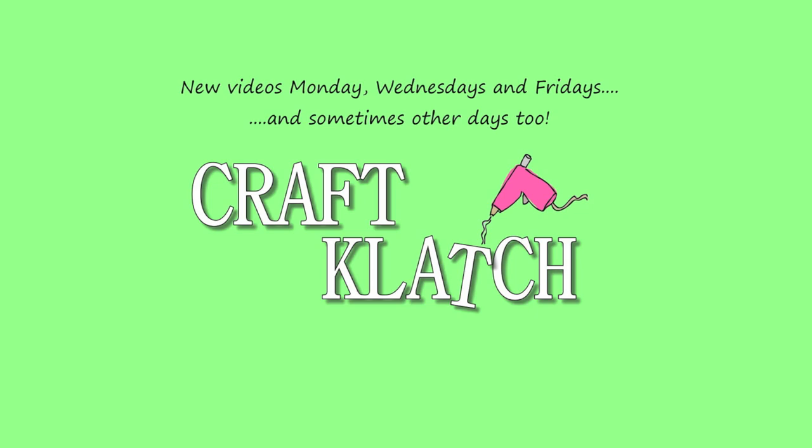Hey everyone, it is Mona here at Craft Clutch. I use a lot of resin in my crafts and a lot of golf balls, and I thought it was time we brought them together — we're going to make a lamp.